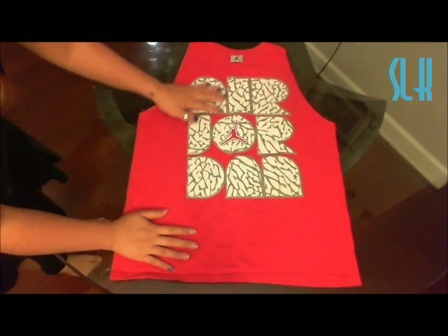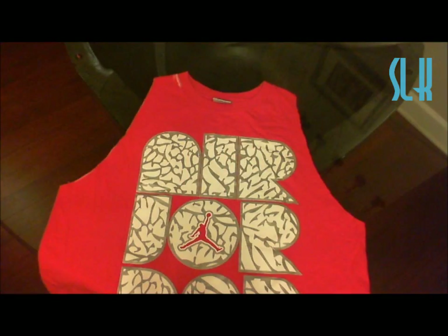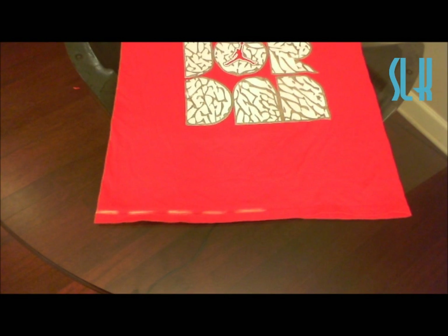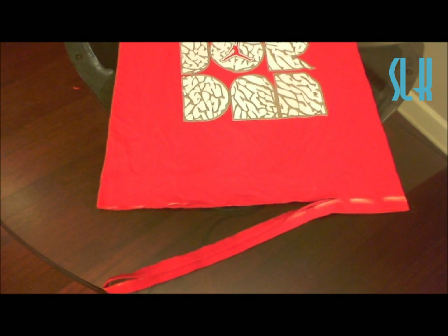When you finish doing that, just put the t-shirt back into its full form. Then you're going to take your scissors and cut around the little band of the neck. You're also going to be cutting the band on the bottom of the t-shirt as well. But don't throw it away because you're going to need it later.